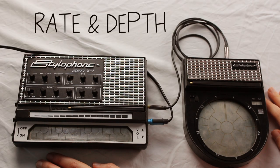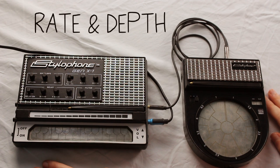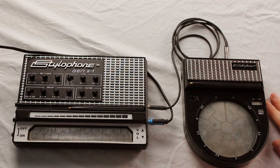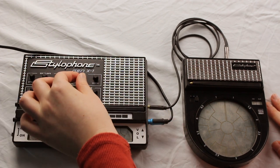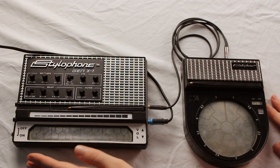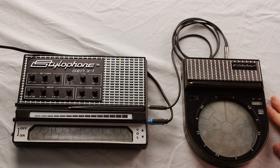The next effect I'd like to show you is with the rate and depth on the GenX One. I'm going to do that by playing number three on setting three, which is the bass synth. You can start with the depth all the way to the right hand side and gradually turn the rate from the left to the right for a really fun wobbly effect. Or you can have the rate already on the right hand side for that wobbly effect.